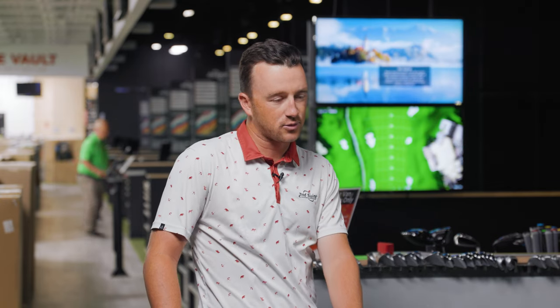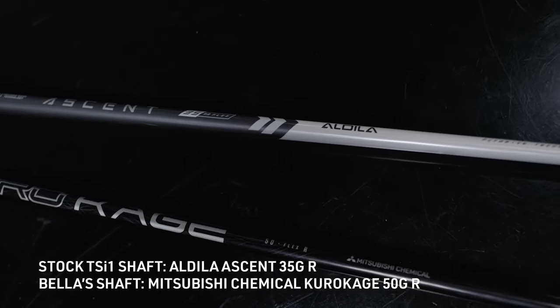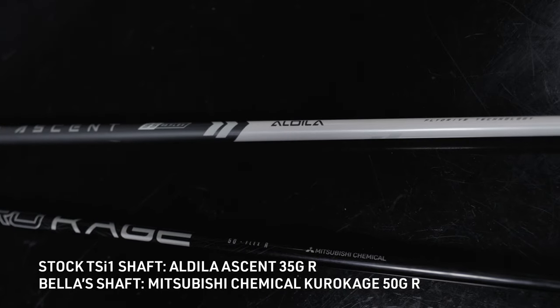So the shaft in her TSI 3 — first of all, the TSI 3 head is a little bit more compact, a skilled players type driver head. It's going to be able to work that draw a little bit better, and the shaft is a regular flex. That's going to be a lot different than the other one I picked out. I went out and grabbed the TSI 1 from just the rack over here in the store, and it's built with a women's shaft at 35 grams — two very different drivers from the same TSI family. We're going to have Isabella hit a few with her gamer, then throw the other driver in her hands and see what happens.